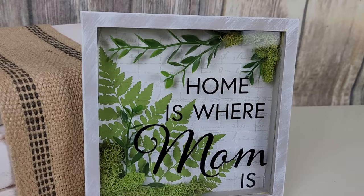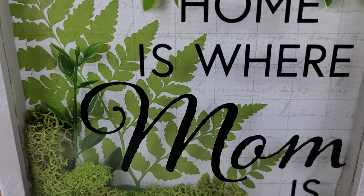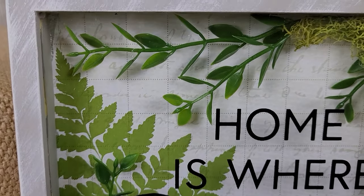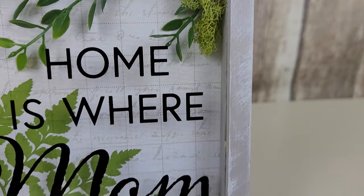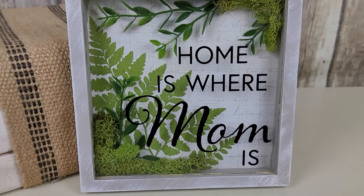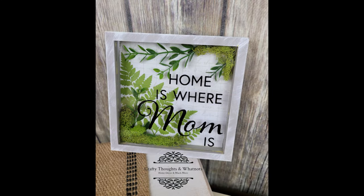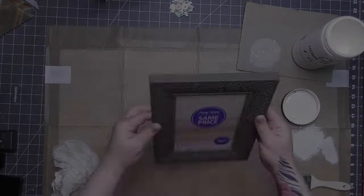Look how cute she is — this thing looks like a completely different picture frame. You can customize this for your own mom, grandmother, or any mom in your life. Whatever their favorite color or hobby is, you can make it work. My mom likes greens, chickens, and ducks too. She's going to get this for Mother's Day — it's green and ferny and she's going to absolutely love it. Shout out to mom, love you!